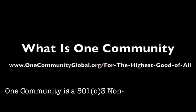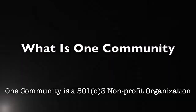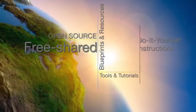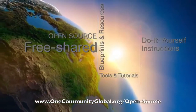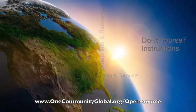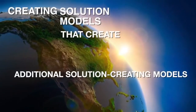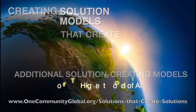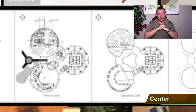One Community is a 501c3 nonprofit organization. We are creating open-source and free shared blueprints and resources, tools and tutorials, and do-it-yourself instructions for highest good living. Creating solution models that create additional solution-creating models in the service of all life on this planet. We believe creating a sustainable world is possible through a self-replicating and open-source model.